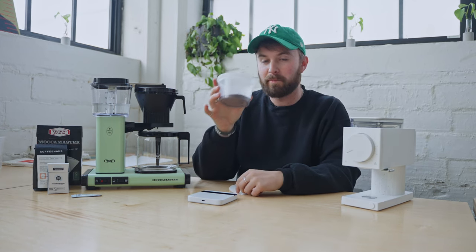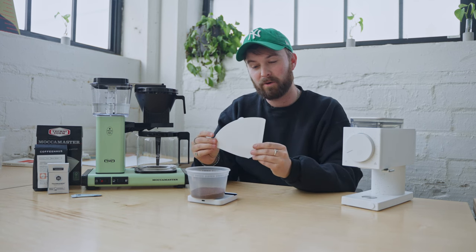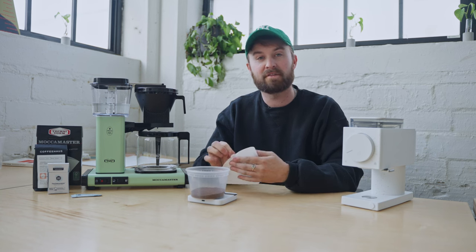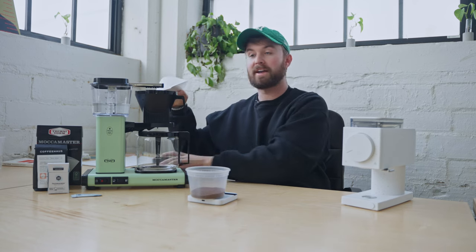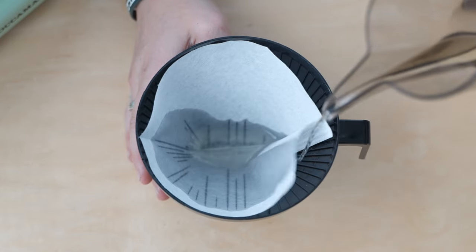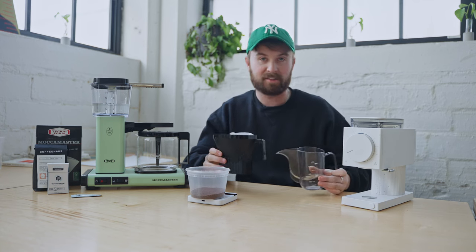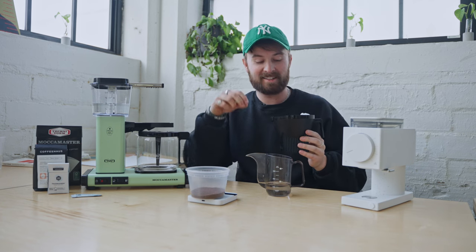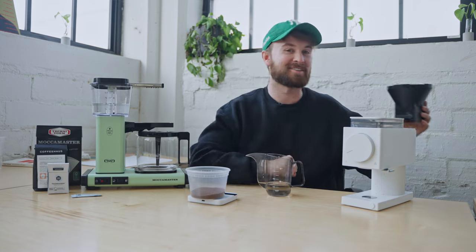So we have our 33 grams of coffee here, but before we put it in, there's one more step — and that is to add our paper filter. What we're going to want to do before we put this paper filter to the test is wash it with the same water we were using earlier. The reason I'm doing this is because if we were to not wet our paper filter prior to brewing, we would be getting a papery taste in our coffee. If you ever have some free time, go ahead and dip a paper filter in a little bit of water and taste that water — you'll totally understand what I mean.